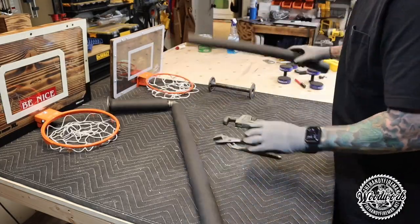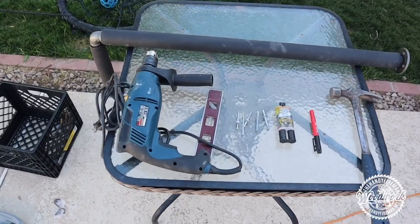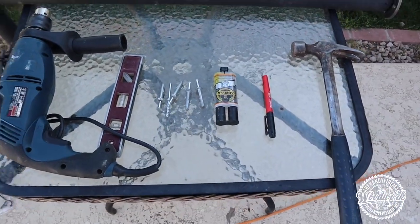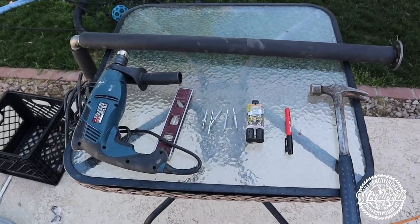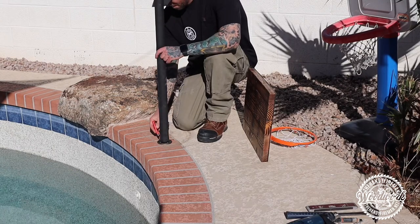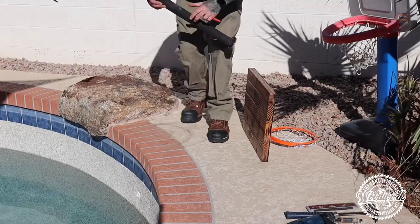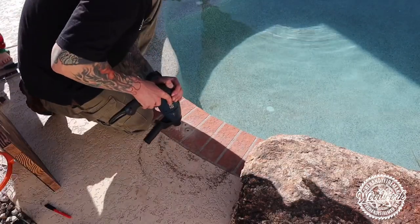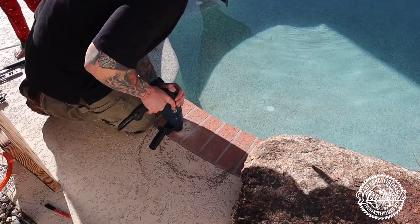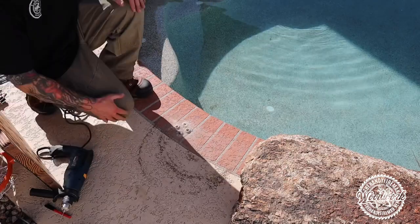Since I plan on mounting this next to the pool into the concrete, I need some specific tools: a hammer drill, level, hammer, some epoxy resin, a marker, and some redheads. Start by figuring out where you want to place your pipe, mark your holes, then drill them with the hammer drill. Make sure you blow your holes out and get all that dust out once you drill them.